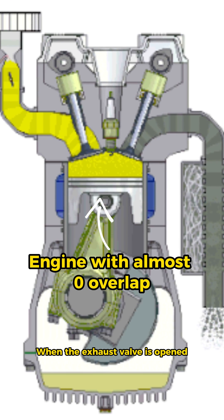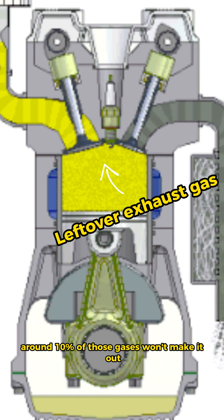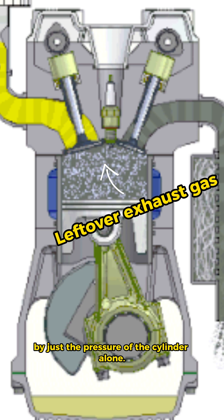When the exhaust valve is opened, the gases will flow out of the manifold, but typically around 10% of those gases won't make it out by just the pressure of the cylinder alone.